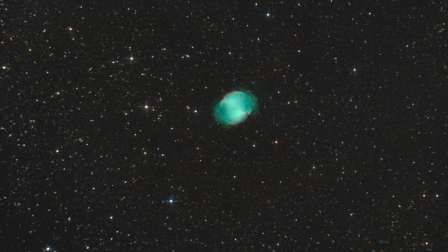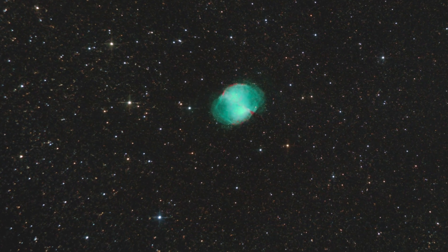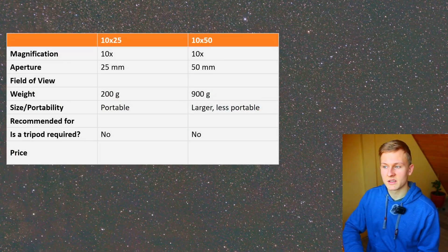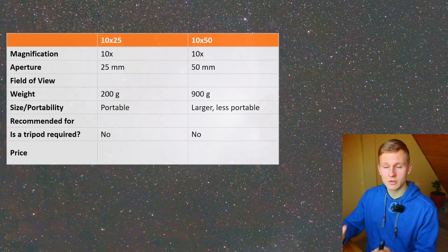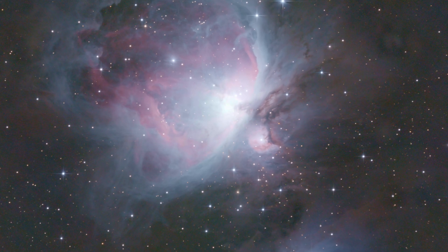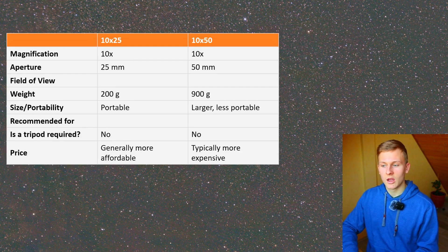The next aspect is using a tripod. In this case you will not need a tripod for either of these binoculars. When using the 20x80 binoculars I would definitely recommend a tripod because they are very heavy and you'll move around too much to get a clear view. But both of these binoculars are not that heavy, so no tripod is needed. Regarding price: the 10x25 binoculars are very affordable and not that expensive, and the 10x50 binoculars are more expensive but still very affordable.